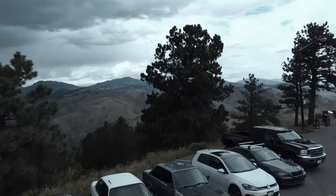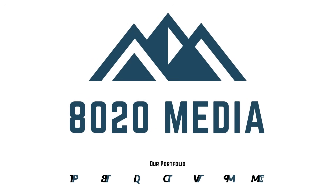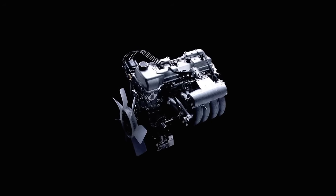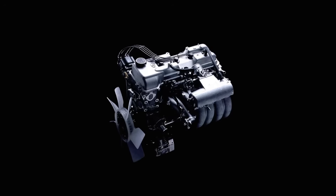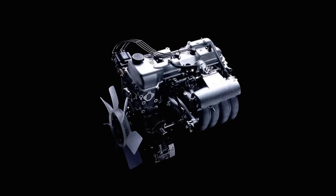Hey everyone, Jake from 8020 Automotive here. Today we're going to be talking about common problems and reliability issues with Toyota's 3RZ-FE engine. The 3RZ-FE is a 2.7 liter inline four that was produced from 1994 until 2004 and was predominantly used in the Toyota Tacoma and the Toyota 4Runner.